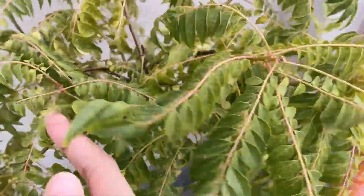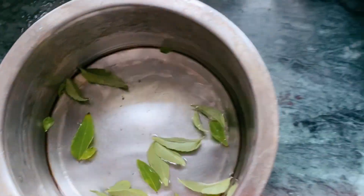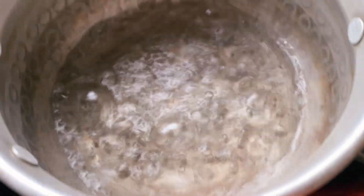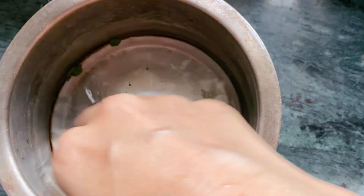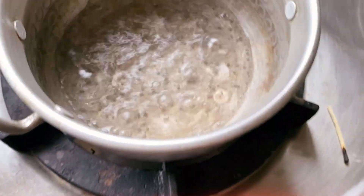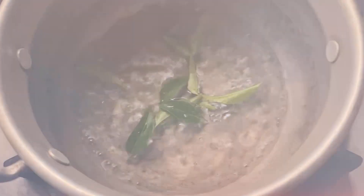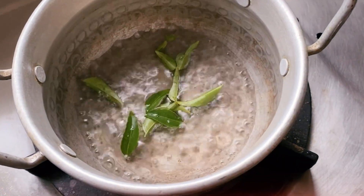We have lots of fresh curry pata. Today we will make a hair toner. I have boiled the water well — here I am using filtered water. I will put the fresh curry pata in.